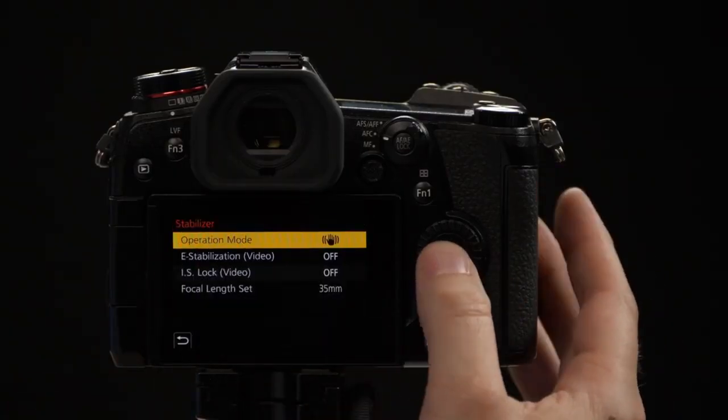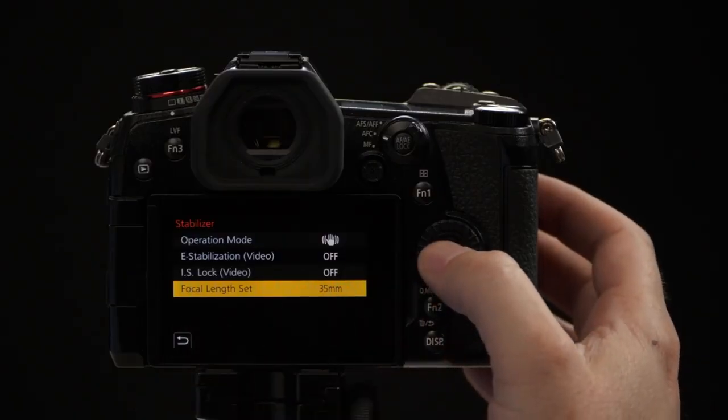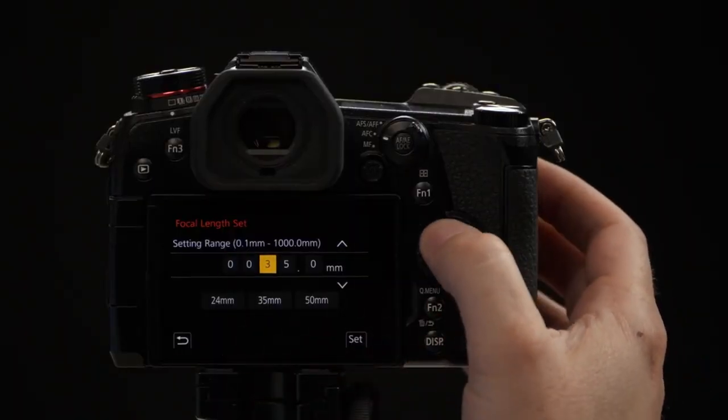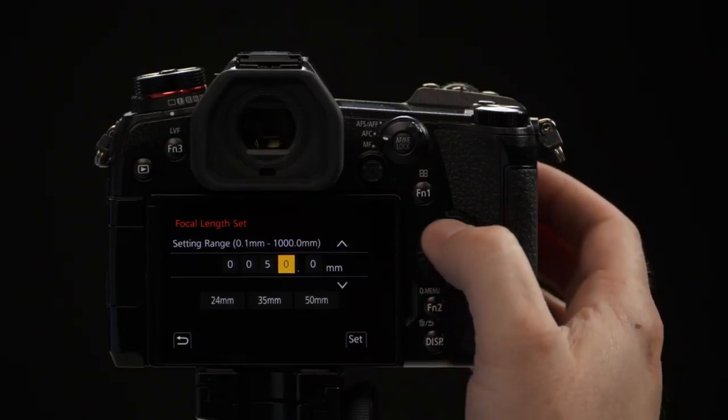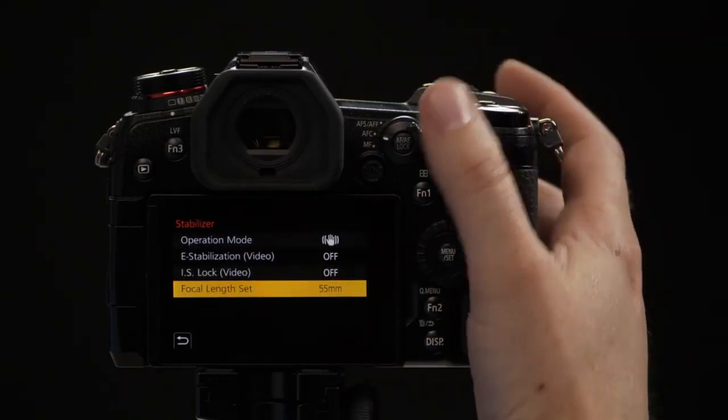The final menu option in the stabilization menu is Focal Length Set. This will usually be grayed out unless you're using a lens that doesn't communicate to the body. All micro four thirds lenses with autofocus communicate to the body and tell it the focal length, but if you're adapting a Canon or Nikon lens, it may not be able to communicate that information and we have to enter the focal length manually to stabilize it correctly. Once we access this setting, you have three presets — 24mm, 35mm, and 50mm — which you can customize. If it's a new lens, you can manually adjust it to whatever focal length you want, even in tenth-of-a-millimeter increments.